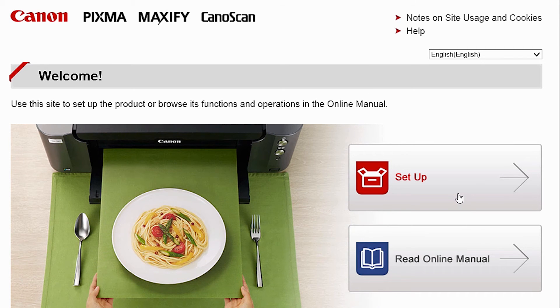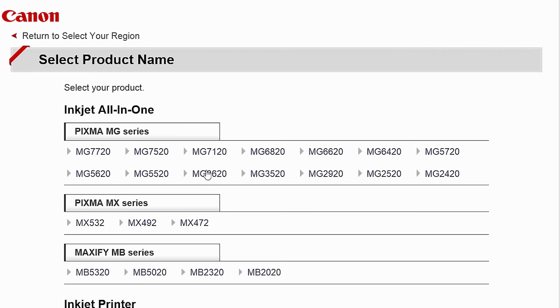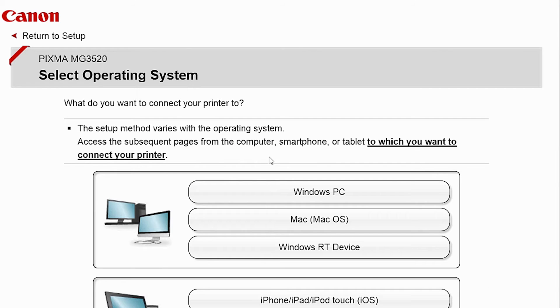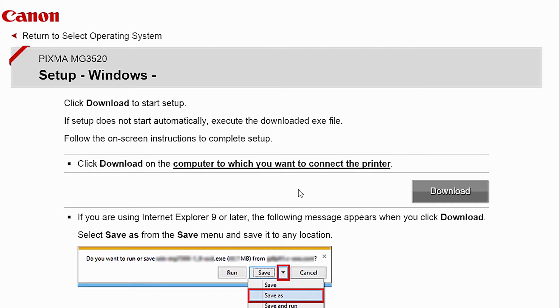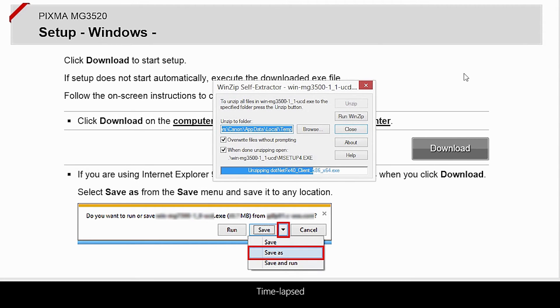Follow these links to install the software for the MG3520 printer. Open the downloaded file on your computer to get started.